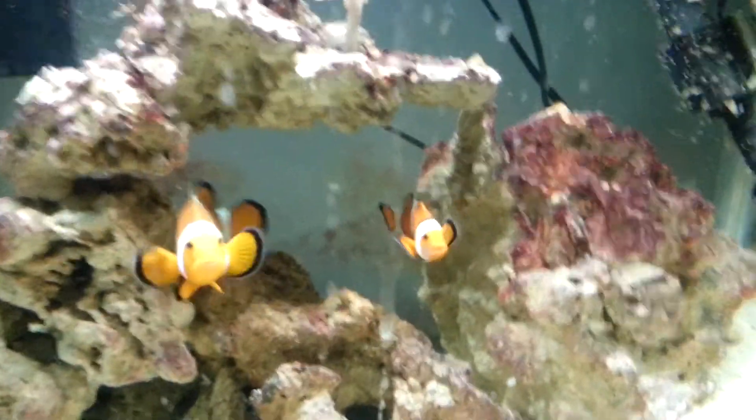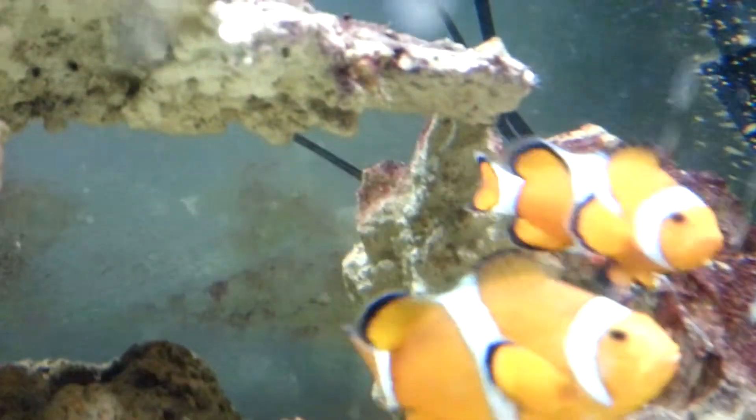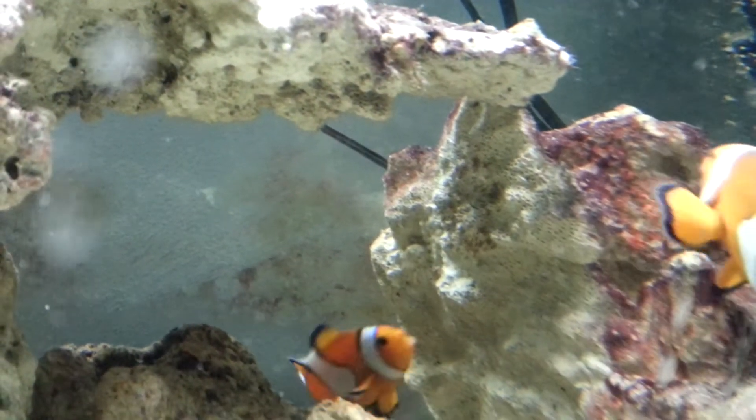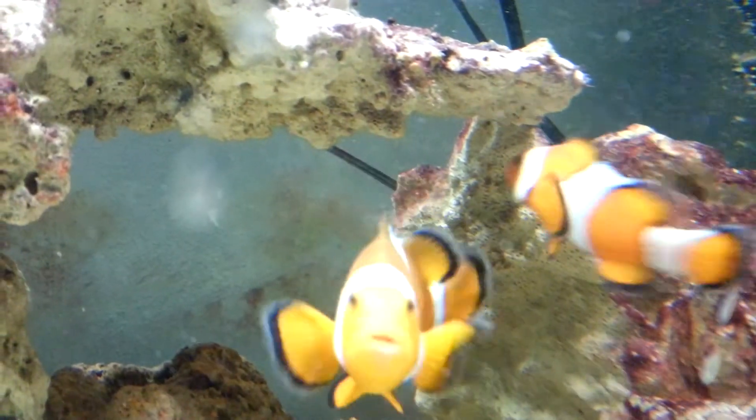Alright guys, I'm doing another video here. This will be my third video. As you can see, a lot of my clown baby eggs are pretty much almost gone. The male is really rough when he fans them, and when they pick at them, I lose a lot of them.